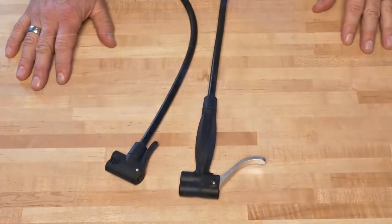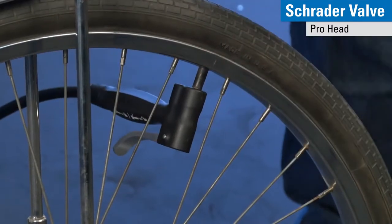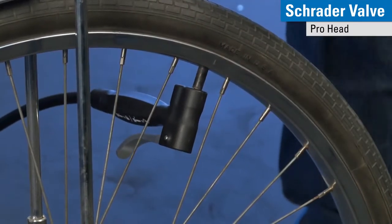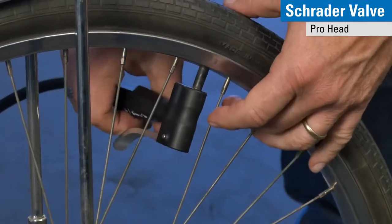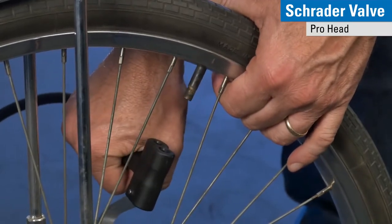On the pro head, I'm going to use it on the Schrader here. I line it up with the valve stem pointing away from me, squeeze the trigger, pump the tire to the desired air pressure, open the valve and take it straight off.